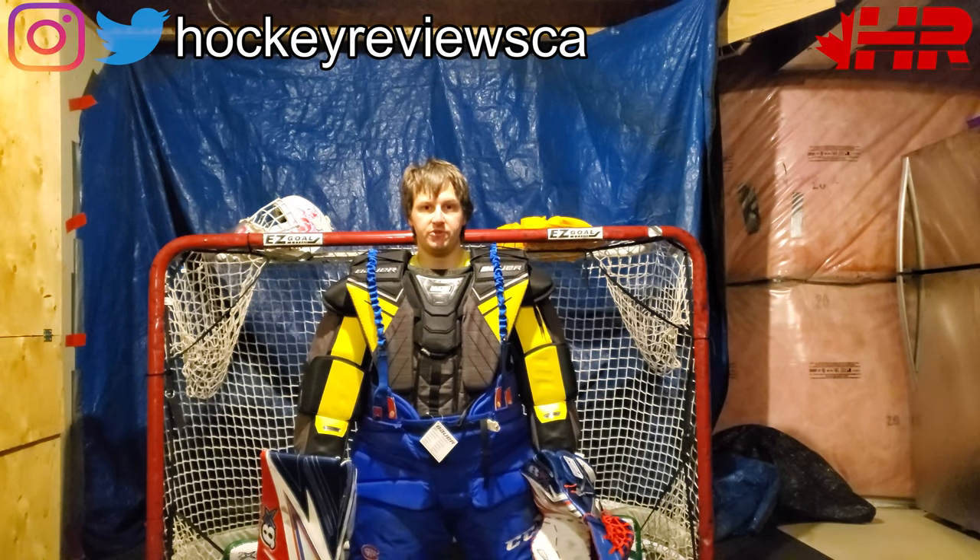Hi, I'm Matt from HockeyReviews.ca and this is the Bauer Ultrasonic Chest and Arm Coverage.